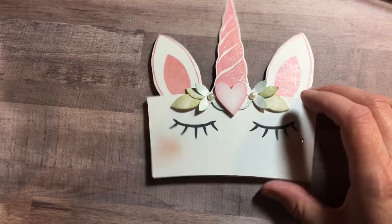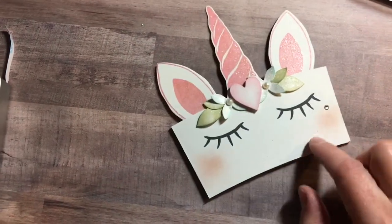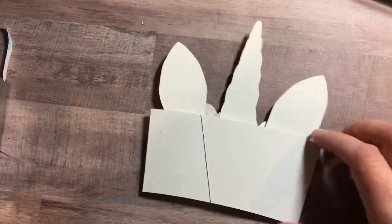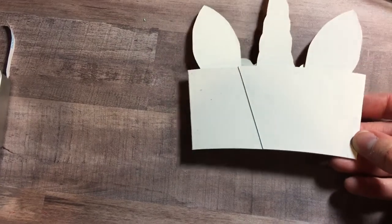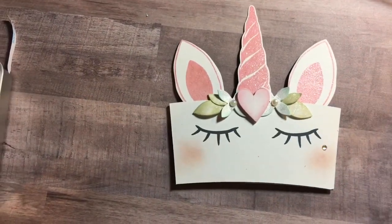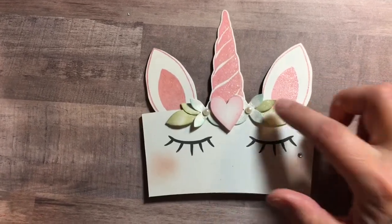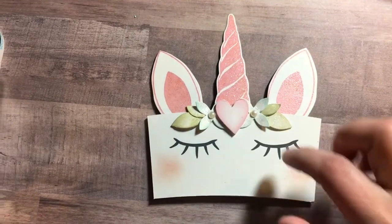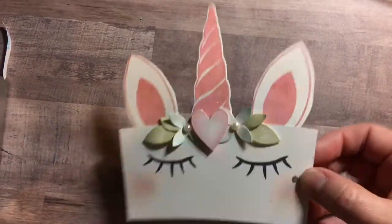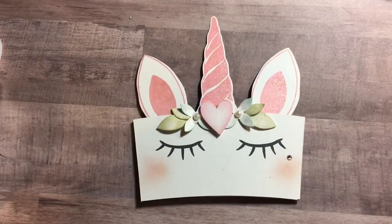I added a Swarovski Crystal for a little beauty mark. For the cheeks, I did the blush again. Here's what the back looks like — super, super cute die. If you watched my videos from earlier today, the unicorn ears, horn, and eyes are from a stamp set that's by the ton. I thought this came out super cute and I'm super excited to find the dies. Thank you for watching, bye!